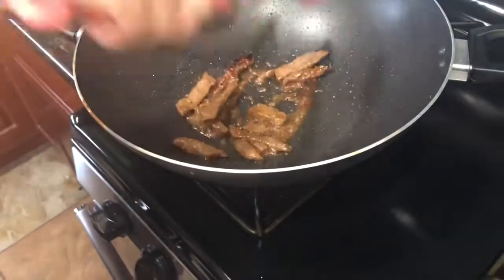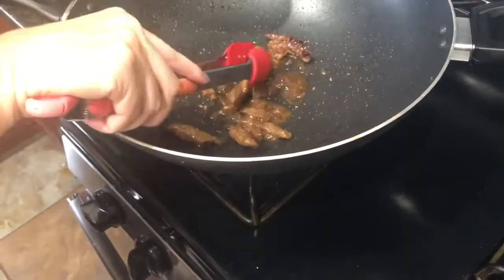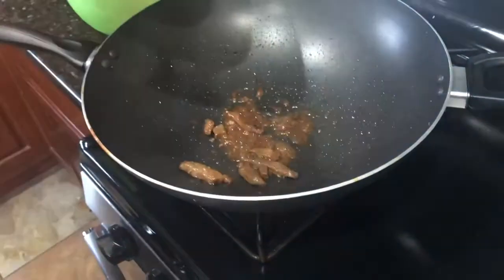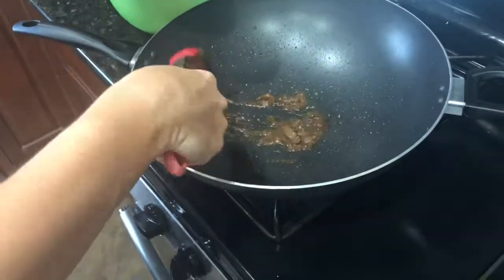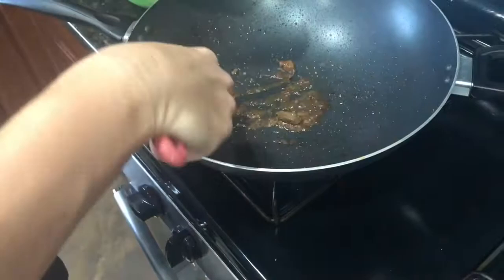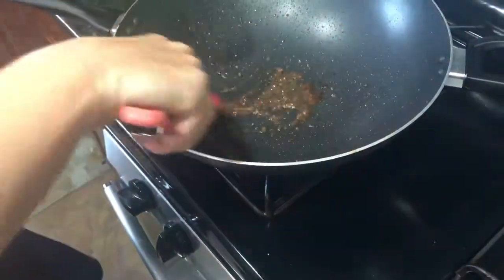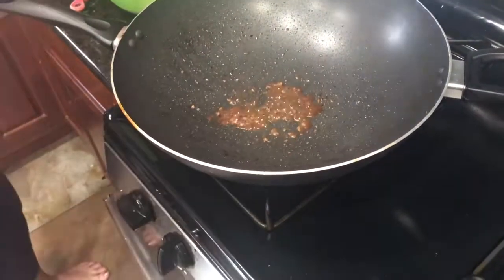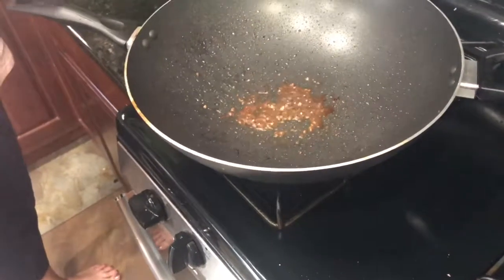My first batch is done. I didn't get a very good sear on one side — I just had too much liquid — but that's okay. We're taking these out and putting the next batch in. It only takes like two minutes on each side. I'm actually going to turn my temperature down a little bit because it's popping at me — I have it on medium high.